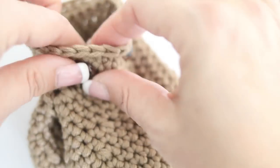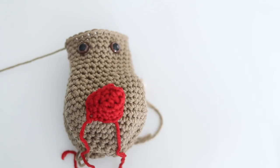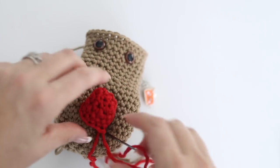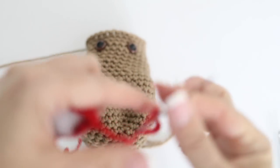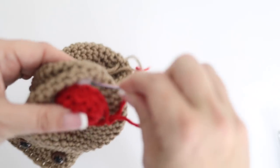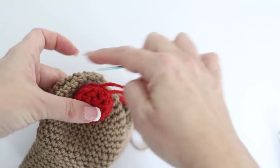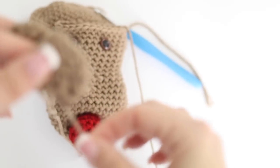Take your red nose, your tapestry needle, and a little bit of polyfill. Stuff your nose firmly with the polyfill. The nose is going to be placed at the bottom, in between your two eyes - about ten rows below the eyes, in the middle. Take your tapestry needle and sew the nose right there. It is beginning to look less like a hippopotamus and more like a little reindeer! Nose is sewn - so cute!